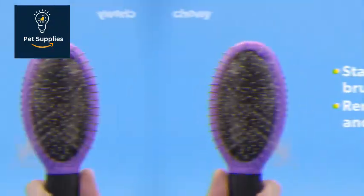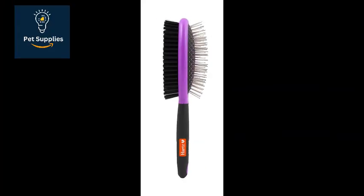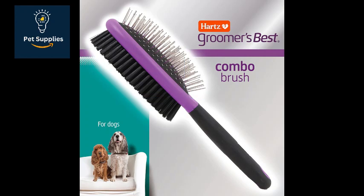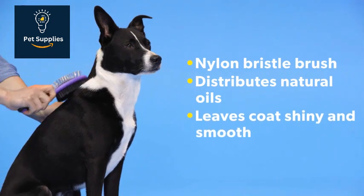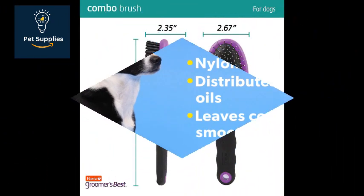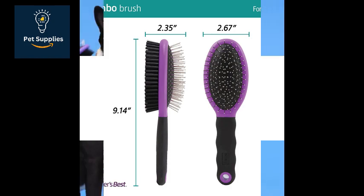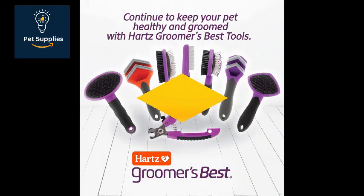It can be helpful in removing dead hairs during shedding season and redistributing the dog's natural oils on its body, said Edmund. We really like the groomer's best combo brush from Hearts. It's great for dogs of many coat types and convenient if you have two dogs with different types of hair. I tested this brush on a miniature poodle and a Labrador Retriever. Only the pin brush side was useful for the poodle coat, but the Labrador coat benefited from both sides.